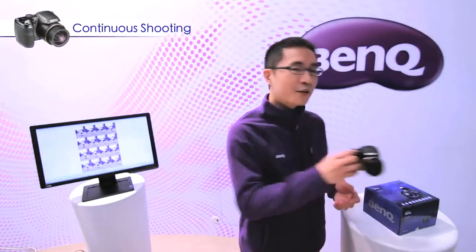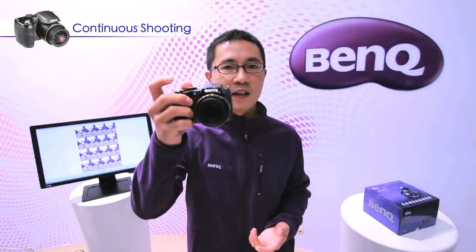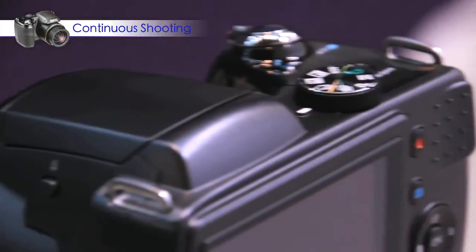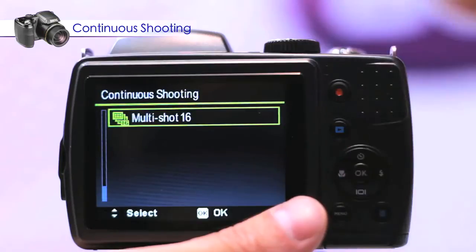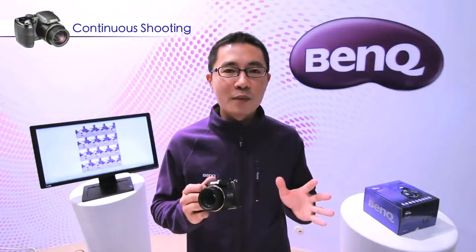On the GH700, simply one click and you can take continuous photos. The advantage of the CMOS sensor is that compared to CCD, it can provide a higher speed of shooting. So on the GH700, various continuous shooting modes are offered, especially Multi Shot 16 — just one click and the GH700 takes 16 photos in one frame. With the GH700, you will never miss an important moment again.